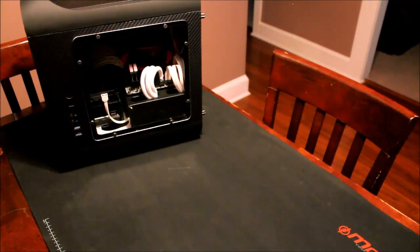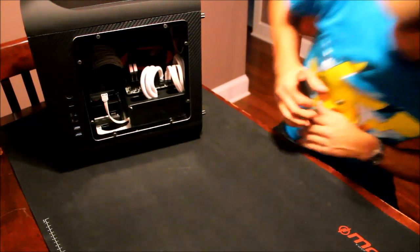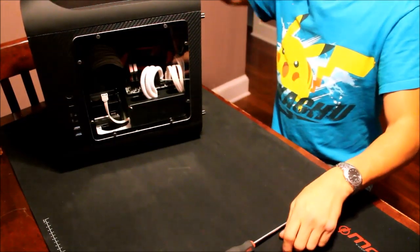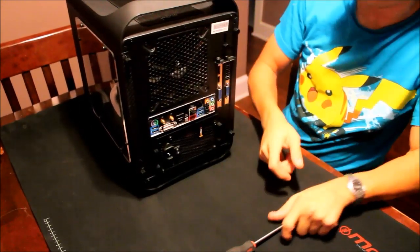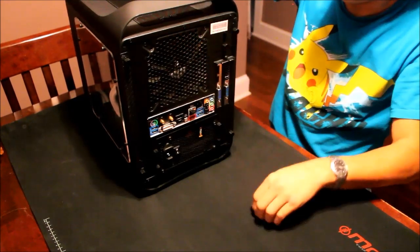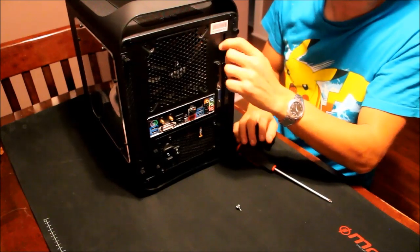Hey guys, this is Jim with Chicagoland Geeks. Today I'm going to be showing you how to change the thermal paste on a video card. The example card we're using today is going to be an MSI GTX 670 — it's the OC Power Edition. I recently had the card replaced due to it blowing up while playing Final Fantasy MMO, so I decided to make a video showing how to change it the right way.